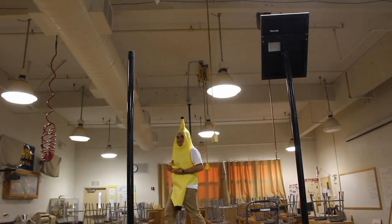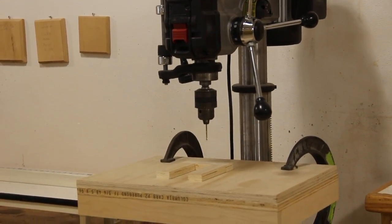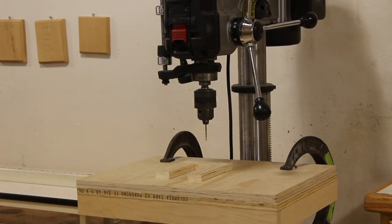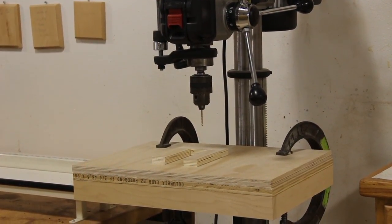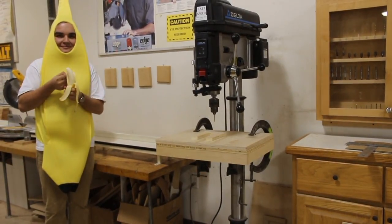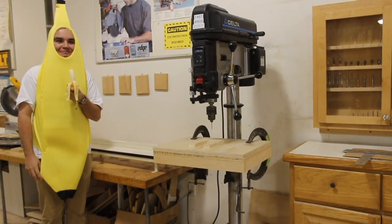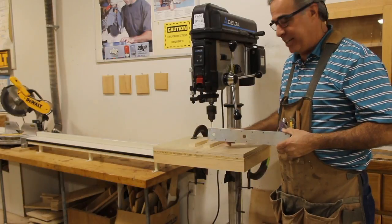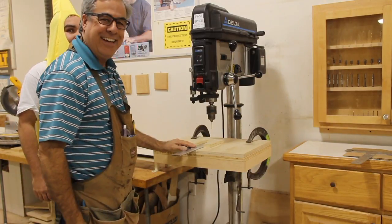Now we're going to move over to the drill press. I have a jig set up so that we can do all of our drilling and so that everything will come out nice and even and everything will be the same. I'm going to back up a little bit so that you can see exactly what we're going to do. We're going to take this strap and set it inside the jig so that we can drill our holes — and once again it fits like a glove.